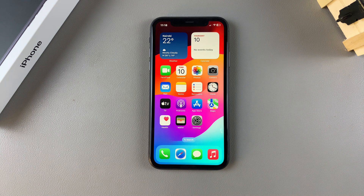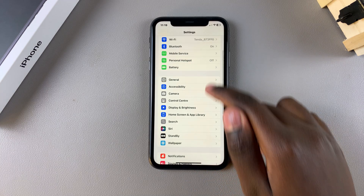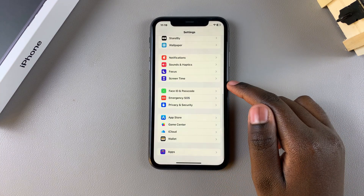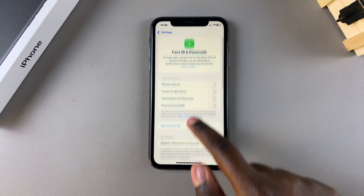In this video I'll be showing you how to set up Face ID unlock on your iPhone 11. The first step is to open the Settings app. In Settings, scroll and select the option Face ID and Passcode. From here, enter in your current passcode.